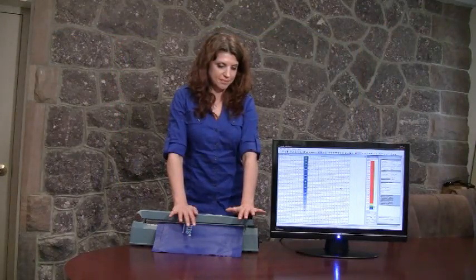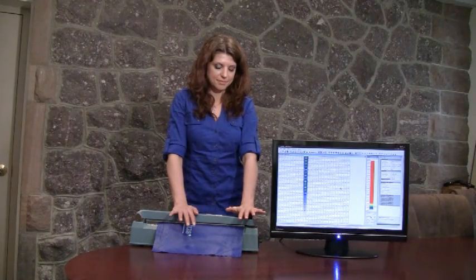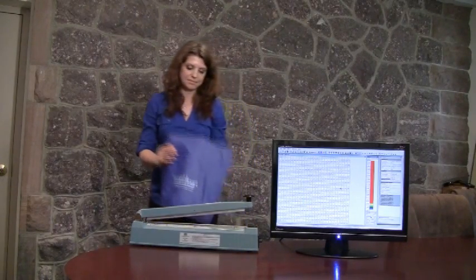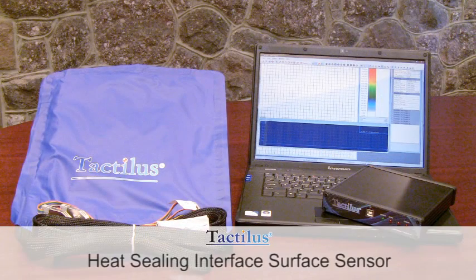Tactilus employs sophisticated mathematical algorithms that intelligently separate signal from noise, and advanced electronic shielding techniques to maximize environmental immunity to noise, temperature, and humidity. Our proprietary design ensures the most robust sensor in the industry — an investment that will sustain thousands of uses.